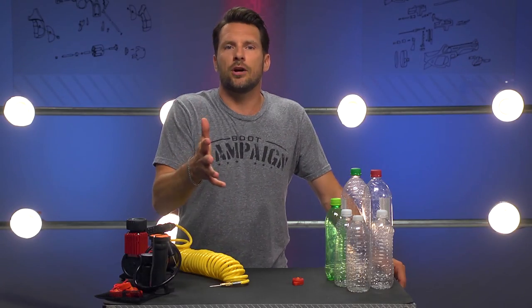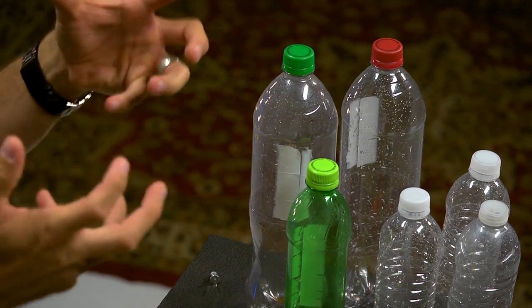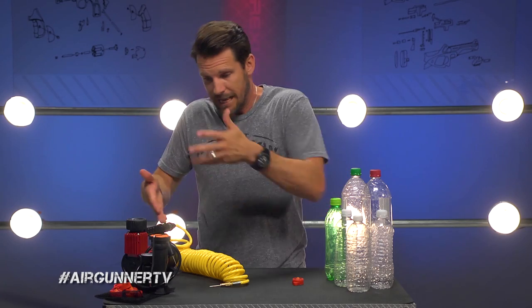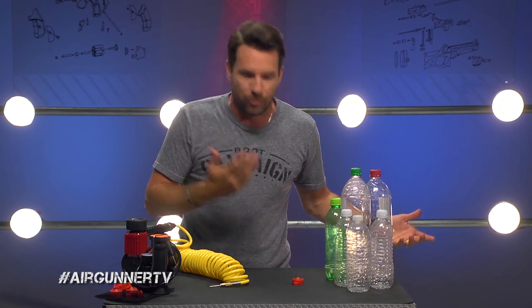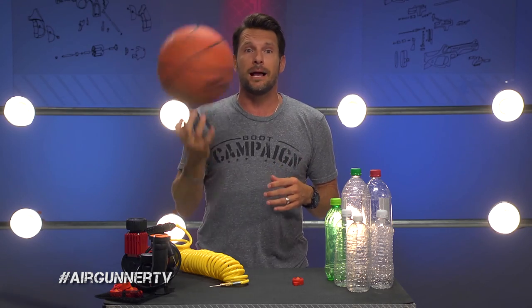A big blast functions in much the same way, but with plastic bottles where the container holding the air is so much stronger. You can get more pressure into it using hand pumps and foot pumps, which means you're going to get a bigger boom because you've got more pressure. The same technology used in athletic balls like a basketball is used in the blast caps.